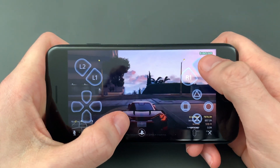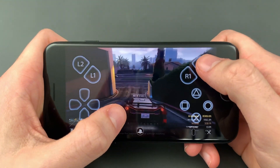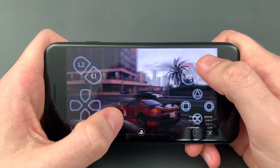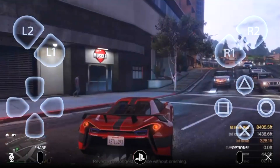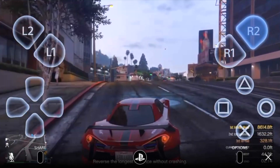It essentially works by streaming your PS4 to your phone. It's very similar to services like GeForce Now where you're using the hardware from a computer — but in this case it's your PS4 — to play on a less powerful device like your phone.